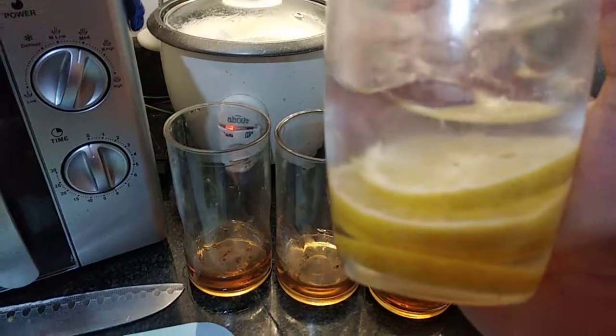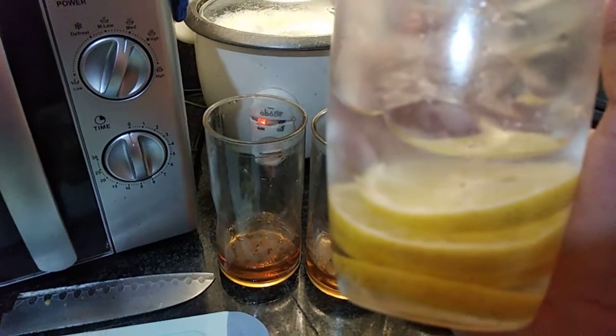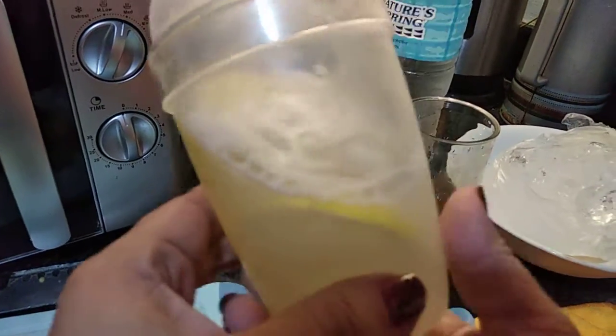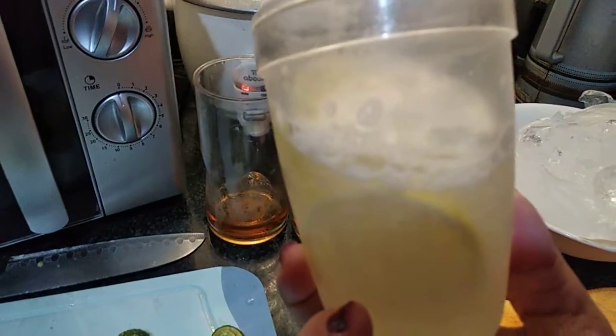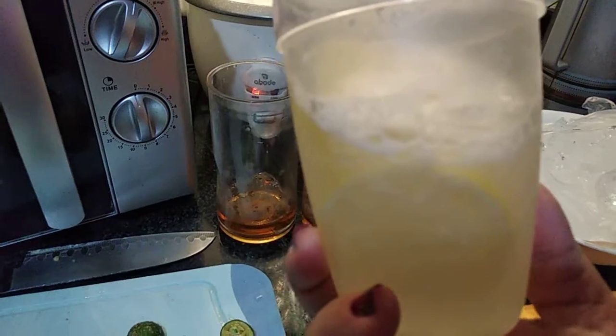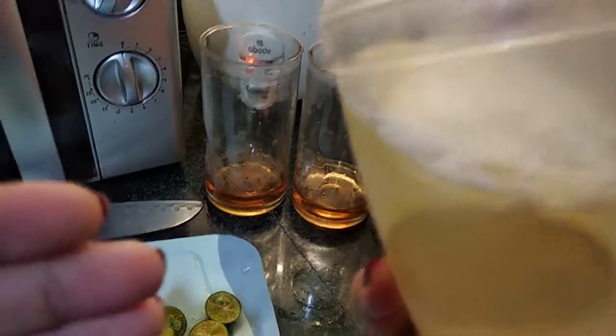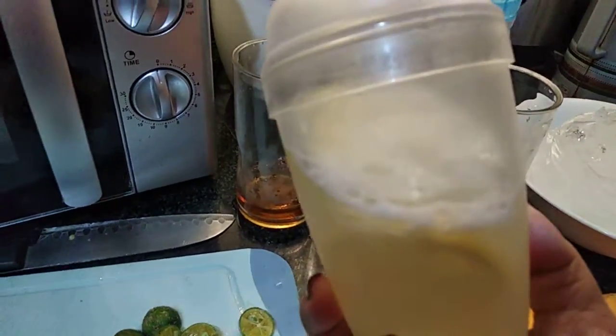Shake it for a couple of minutes until you can see the lemon being pressed inside. So I'll shake this now. This is the finished product after shaking for about three minutes. What we're going to do now is pour it into your glasses — so open it up.